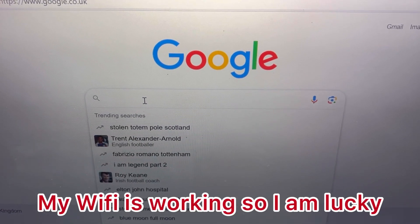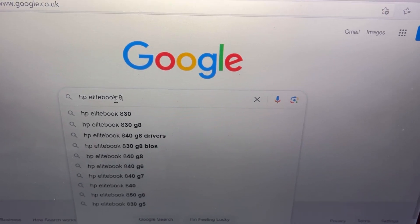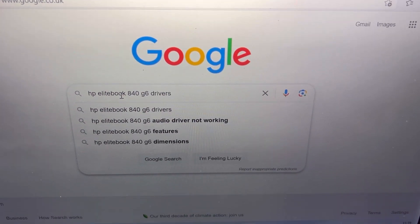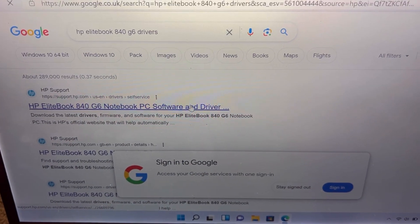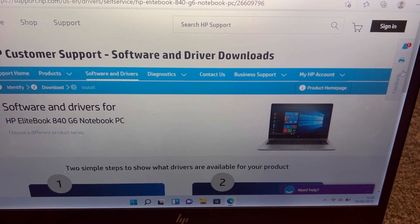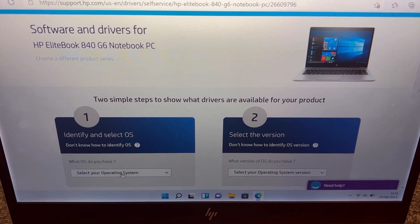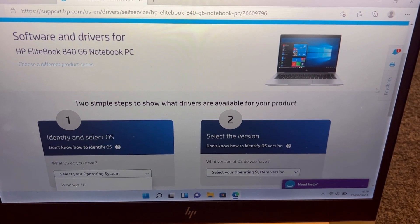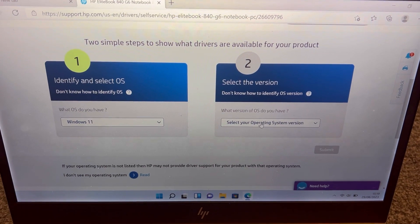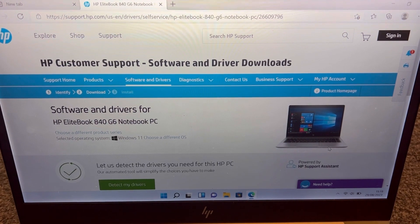Head over to Google and type in your make and model of your laptop or PC — this works on PC too. Type in the make and model and then at the end put 'drivers'. Click on the first link, make sure it's the official HP site. Now select your OS. I'm going to select Windows 11 since I put a fresh installation of it. If you have Windows 10, likewise put Windows 10.